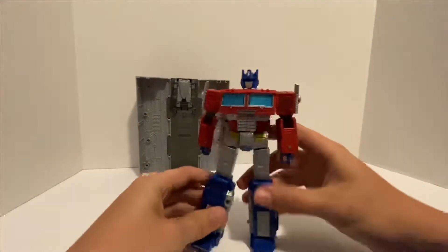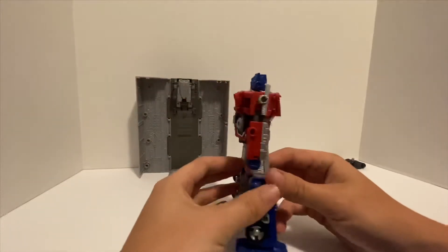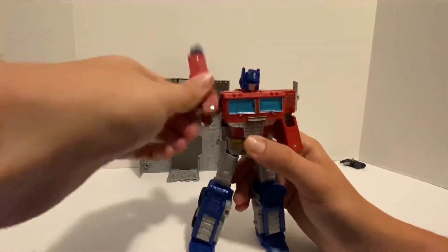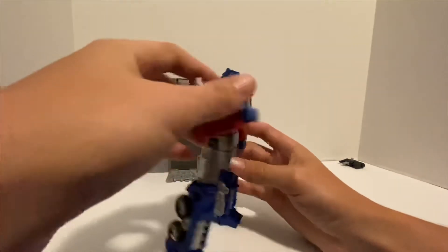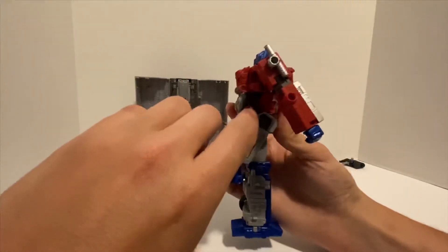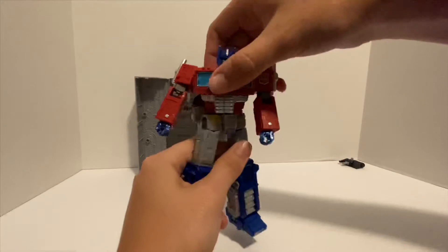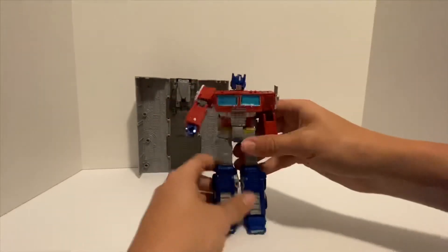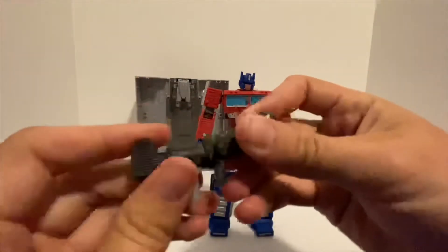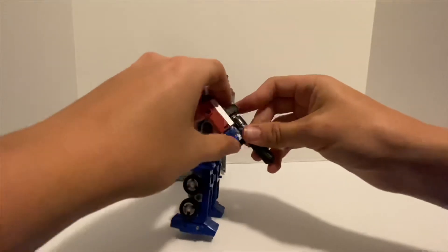Pretty nice looking robot mode. I like that he doesn't really have much of a backpack — there's not a bunch of stuff hanging off of him like you'd see on a lot of Transformers toys. As far as articulation: head is on a ball joint, arms go all the way around and swing out, elbows bend, wrist can swivel. The waist does move but is somewhat limited.